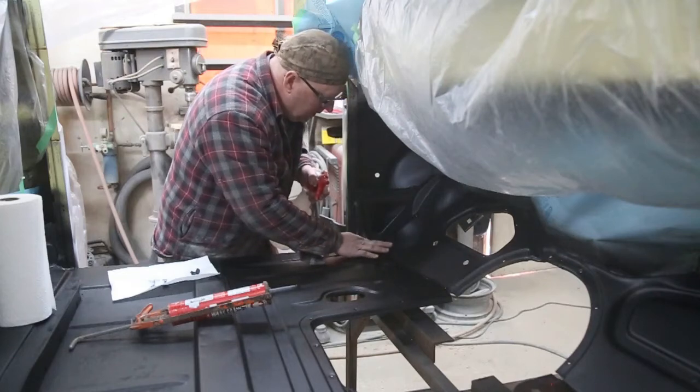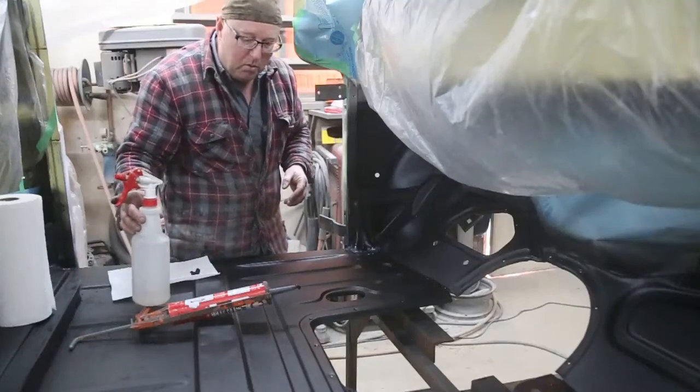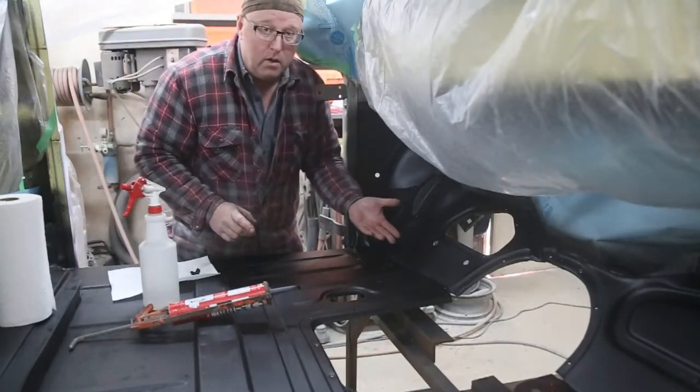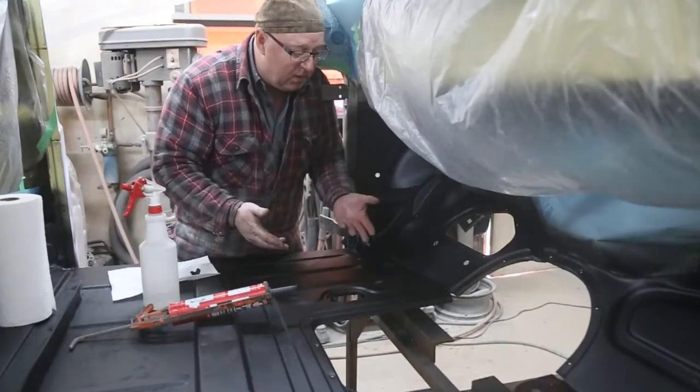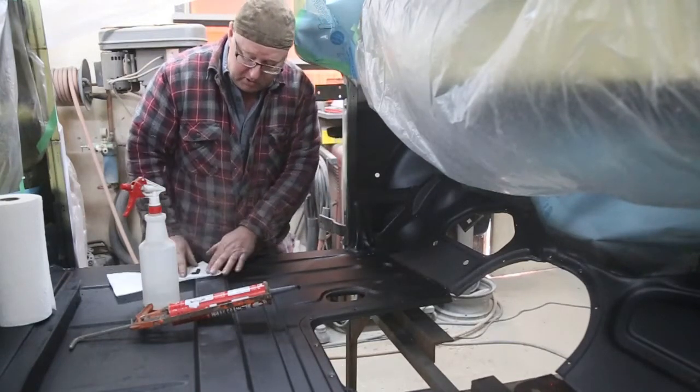Now if you go along and you're thinking to yourself you need more, you can add more on there, but I would recommend letting it set up first and just put on another coat. The finger does wash off.